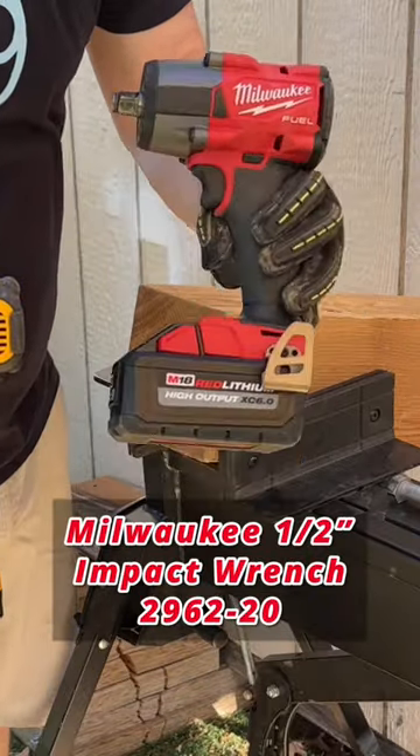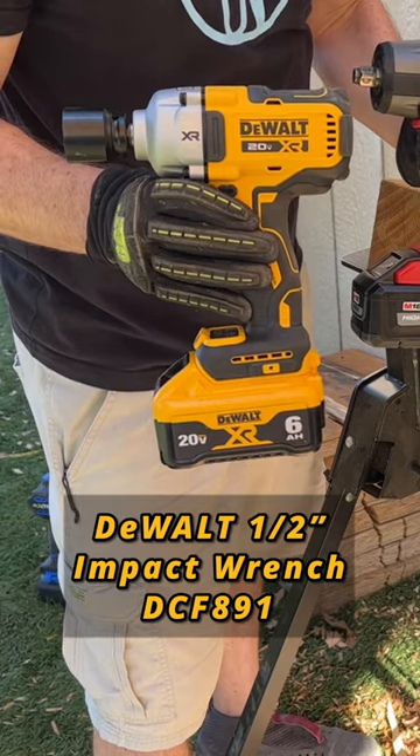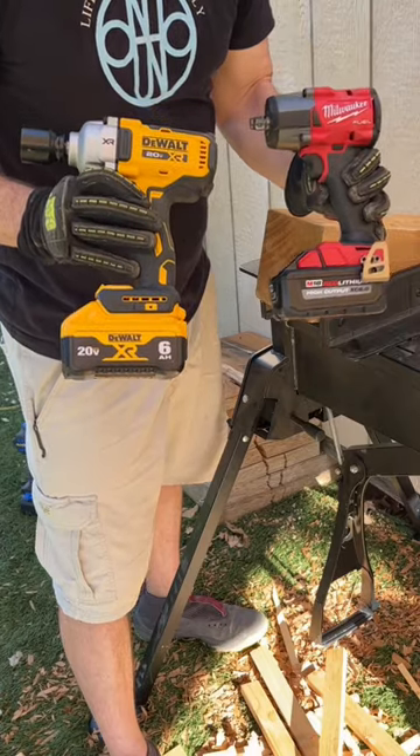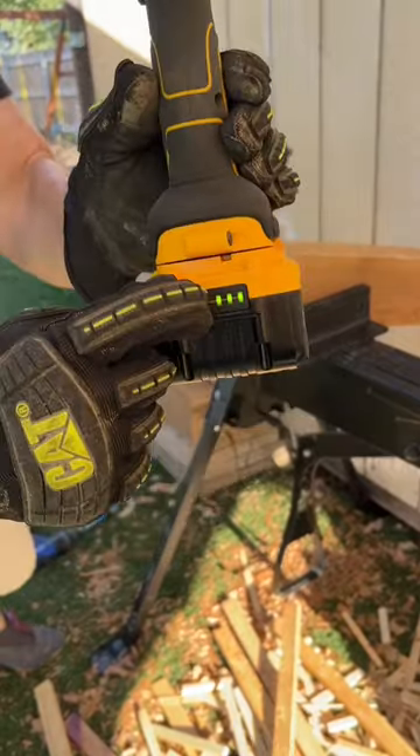Today we're going to put the Milwaukee mid-torque 1.5-inch impact wrench up against the new DeWalt 1.5-inch square drive. Both have the 6 amp hour battery. I want to drive this 12-inch by 1.5-inch bolt. It has full battery.